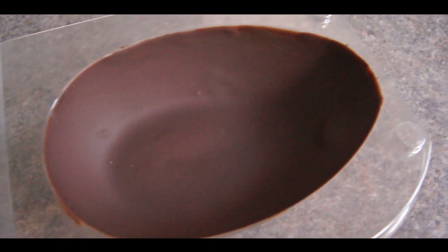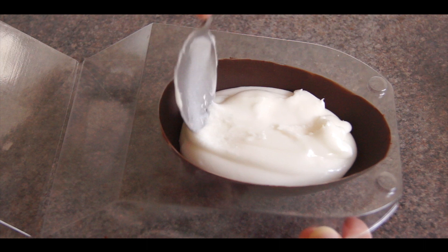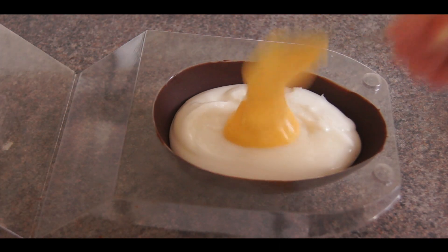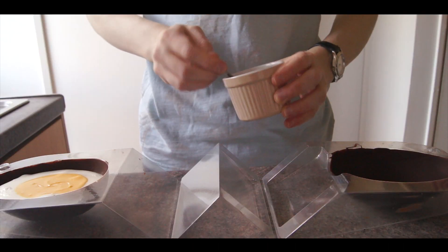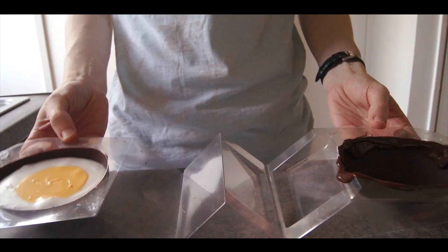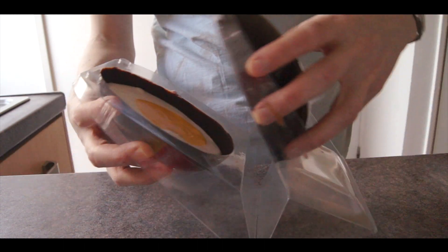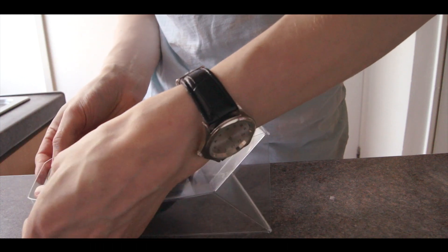When the two halves are set, carefully pour in the filling. I didn't make quite enough, so feel free to adjust the quantities to best suit your sized egg. Then brush some leftover melted chocolate around the rim of one half and seal the egg together. Press everything down, and then place it back into the fridge for a good hour before attempting to remove it from its mold.